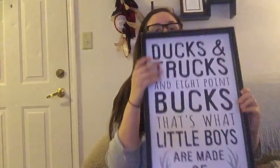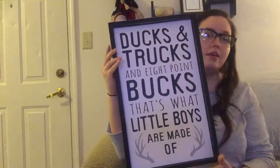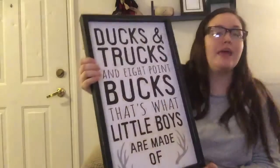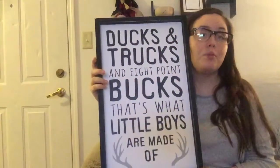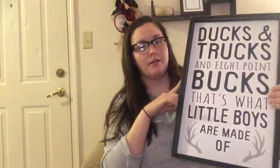So from Hobby Lobby, I'm going to do first — we got this beautiful little sign. It says ducks and trucks and eight point bucks — that's what little boys are made of. This was $23.99, but we caught it on sale so we got it for about $12. It's pretty sturdy, so we can use it in his room for decorations afterwards.